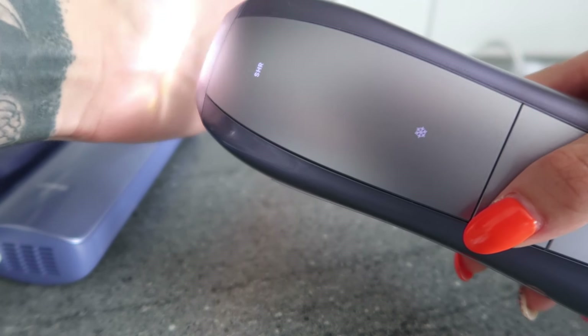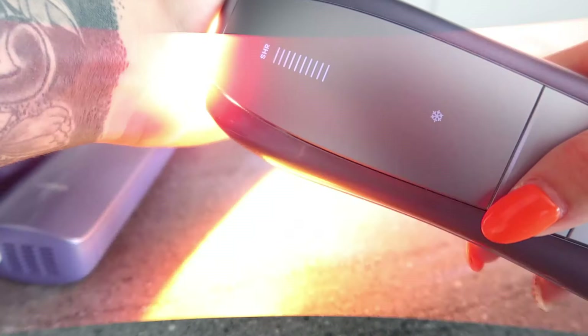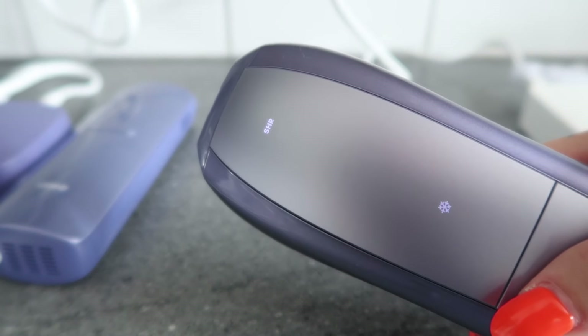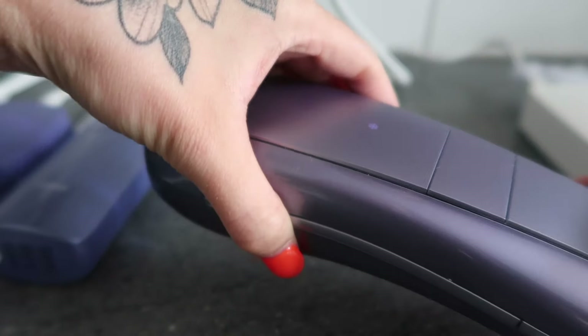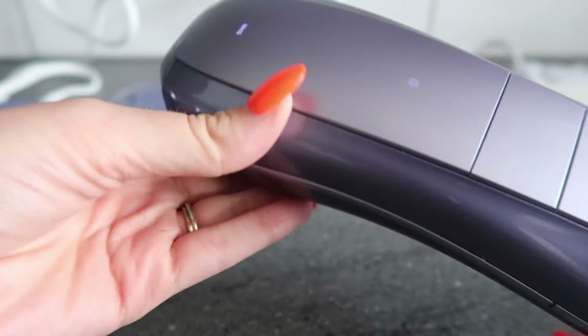You press the power button and it changes the modes for you depending on which mode you want. To put auto-glide on you hold this button down — there are the dots, so that's auto-glide on. Hold it down again to turn it off, and if you want SHR mode just click that button.